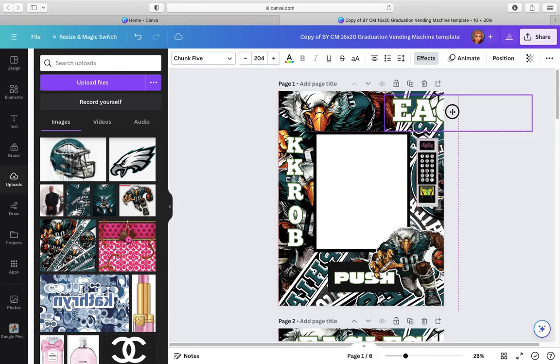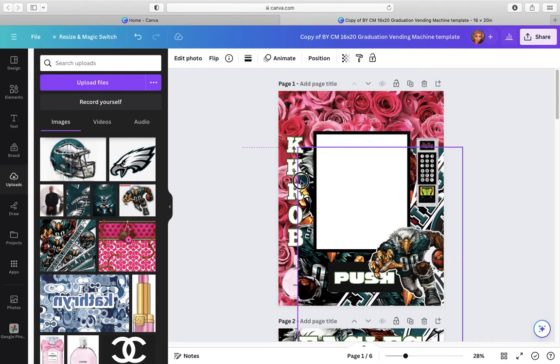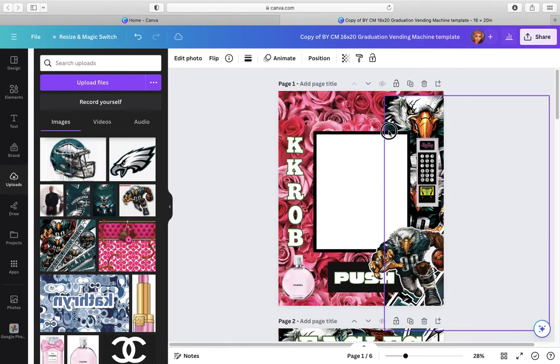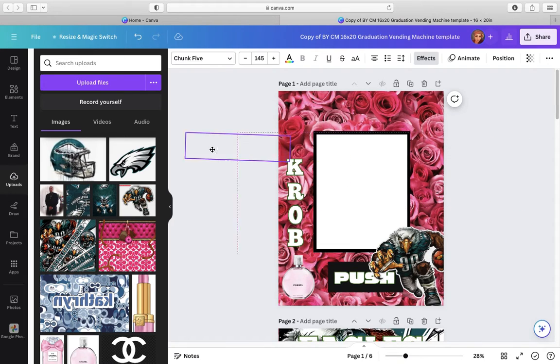So let's just move some of these things out of here because we can replace them with the stuff down there. Let's take the eagles out. Let's take this out. Let's take the words out.